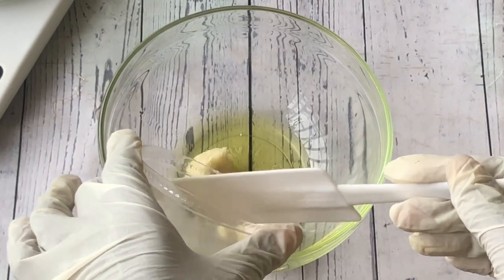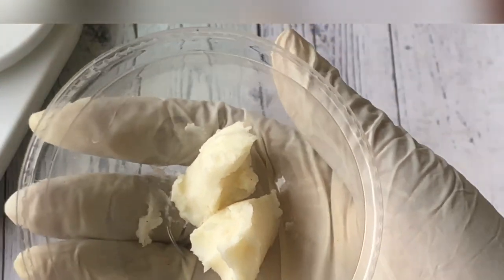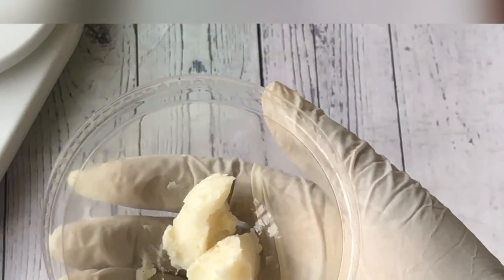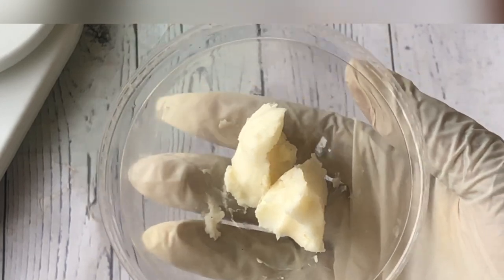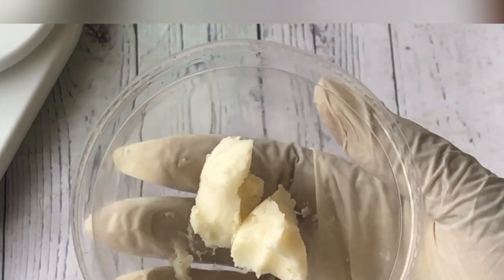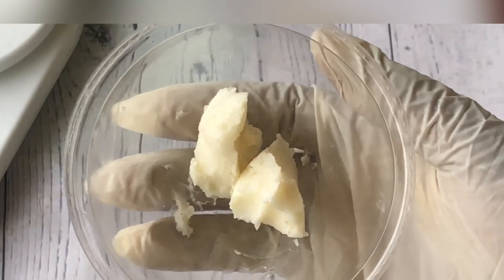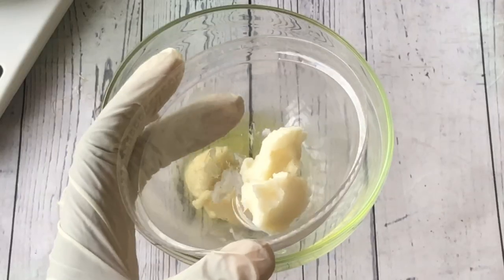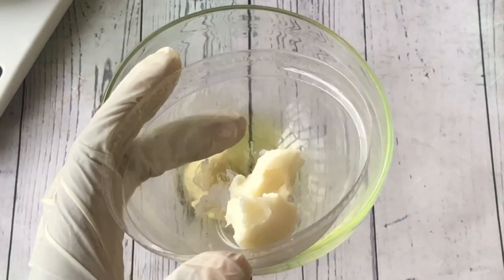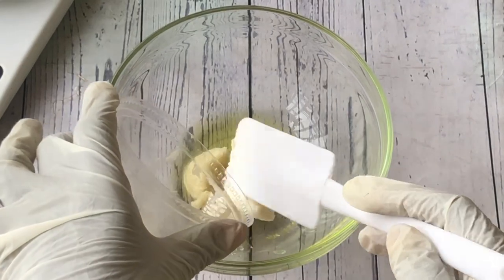I'll leave the full recipe with all the measurements somewhere at the end of this video, so make sure you watch till the end. The second butter I will be using for this recipe is mango butter. Mango butter is a softer butter compared to shea butter, so I wanted to give some richness and softness to this body butter. If you don't have access to this, you can just use shea butter — just increase the amount. Next I'll add the mango butter in as well.